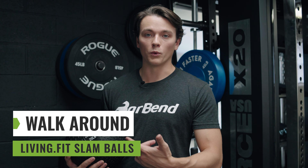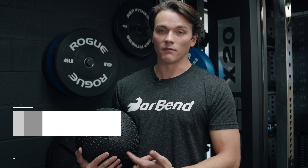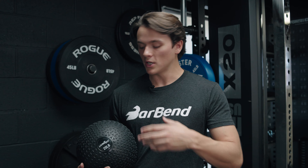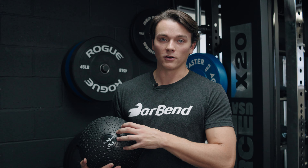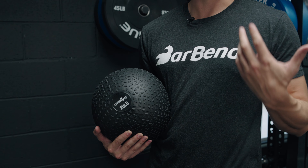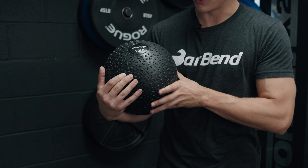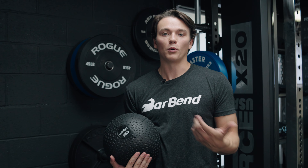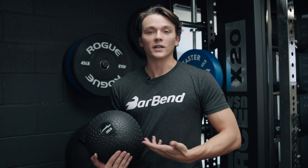Let's go into a quick walk-around with this slam ball — we have the 20-pound version. You can see it right here, clear as day. That's really nice; if you purchase more than one, you know which one is which. I really like the texture pattern right here — it's a triangular pattern that gives me a really good grip. My hands start to sweat a lot as I'm working out, and I don't really lose my grip with this ball, which is obviously really important when you're doing any type of slam ball workout.